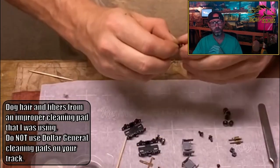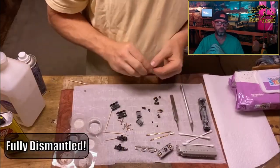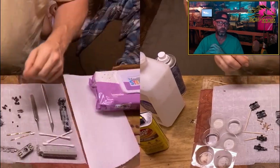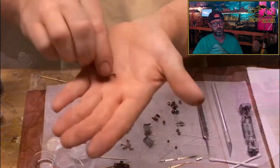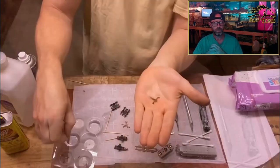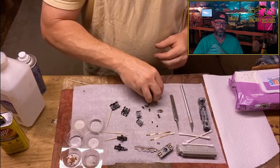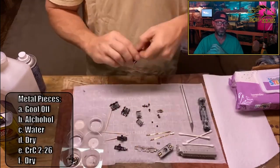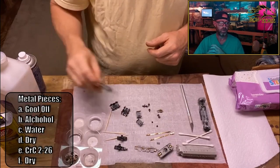I spin those gears to make sure there's nothing hung up in there, because I can't get inside to clean them — it's usually not really needed. I learned that these cleaning pads from Dollar General were causing problems — fibers were getting on the track, and my locos were picking them up. Don't use those.